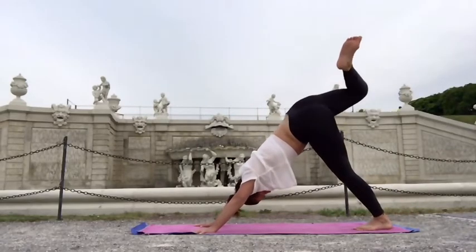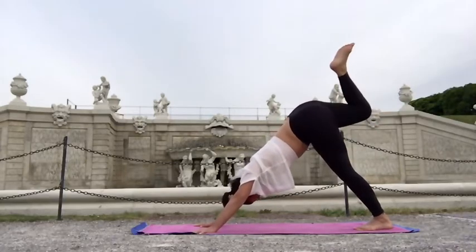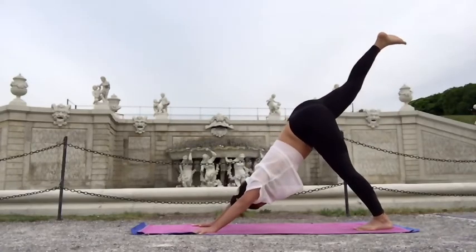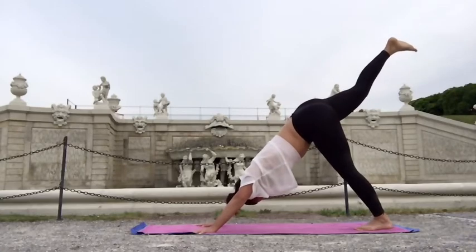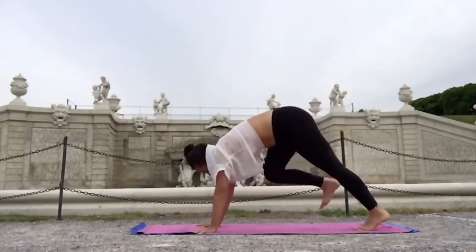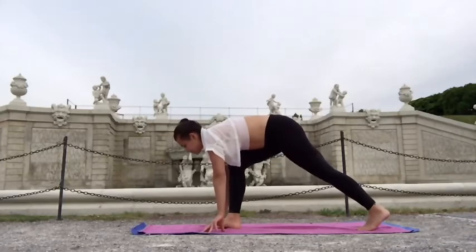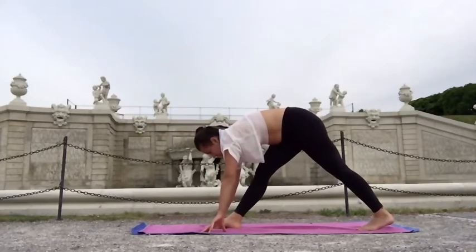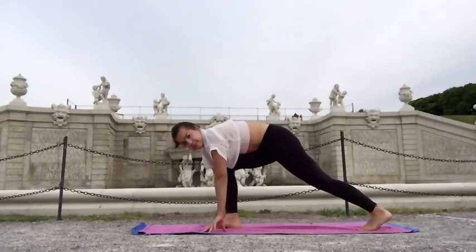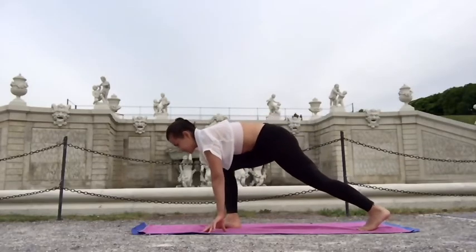Let's come into downward facing dog, lifting the right leg up, bending the knee, drawing circles — and draw circles in the other direction, warming up the hip joints. Extend into three-leg dog, inhaling, exhaling — draw the knee towards the chest, step it forward. Stay here for a moment, and let's extend and bend that right knee a few more times to lubricate the joints and stretch gently the hamstring and the back side of the body.